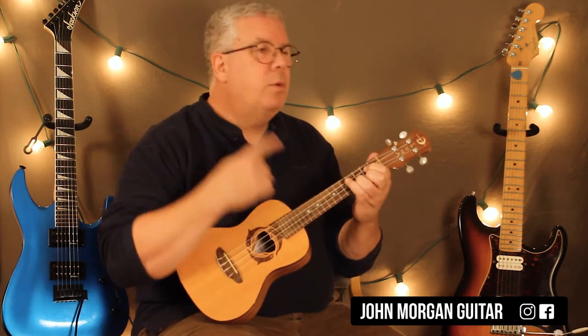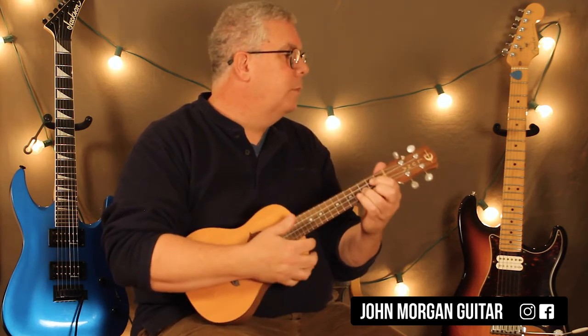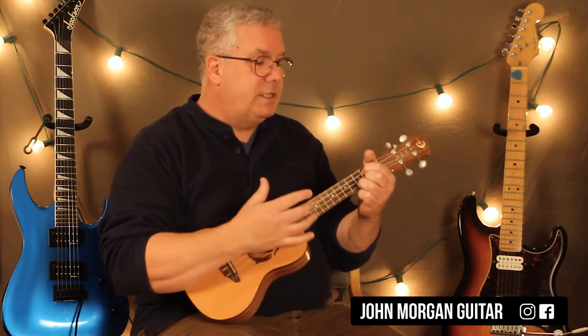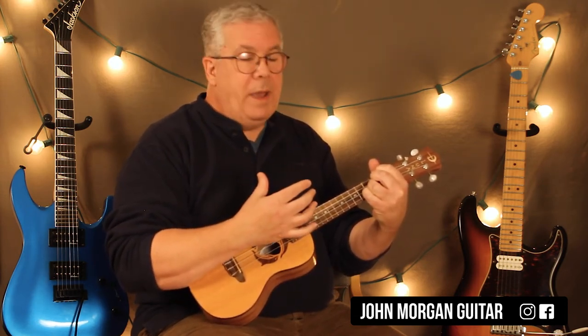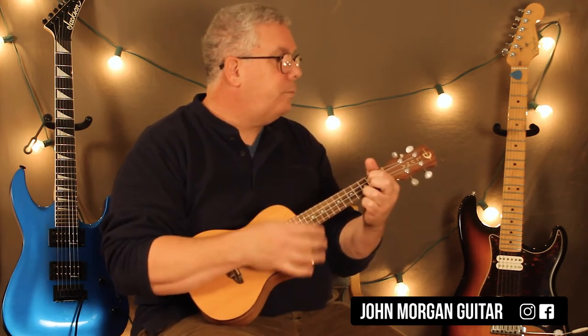It seems kind of complicated, but once you practice it a few times you're fine. So: G is down; C add 9 is up, up, down, up; Em7 is down; D is up; sus4 is up; then let go of the pinky, back to D, and go down, up. And that's the whole thing — fast it sounds like that.